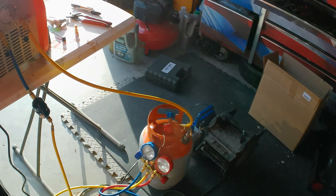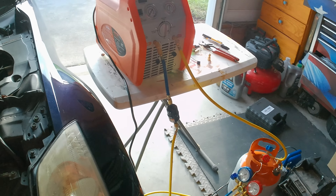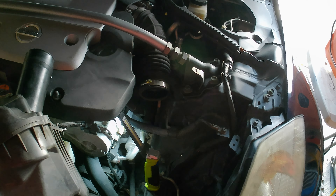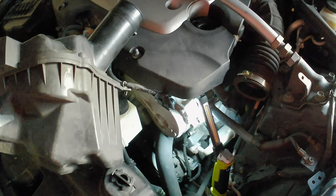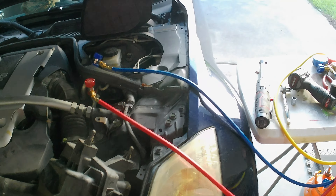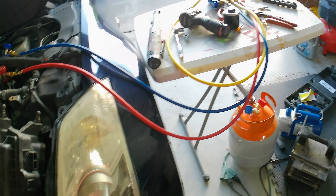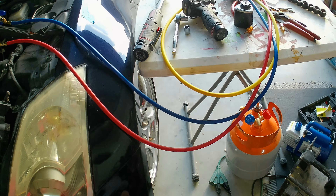I've got the evacuator and a tank here. I've already pulled vacuum on the tank, so I'm going to plug it in. I'm not going to show the hookup — there are plenty of videos on that. Once we've evacuated and saved all the refrigerant, we'll come back and start taking it apart. It took us about five to ten minutes to get it all drained. The trick was I had to pull the valve stem out of the yellow lines — it didn't want to evacuate until I did that.